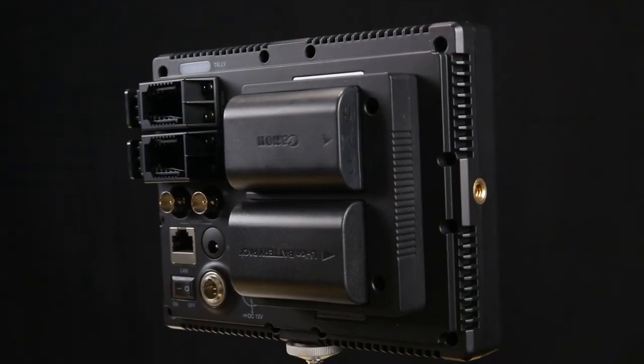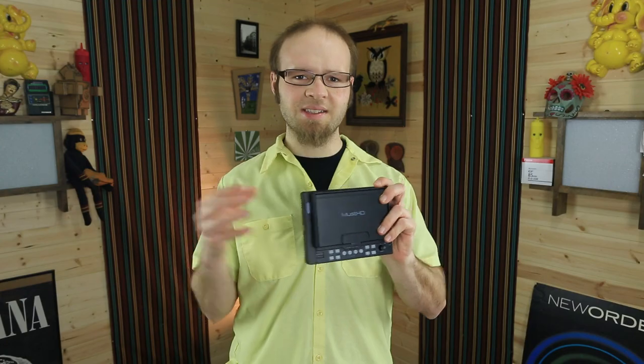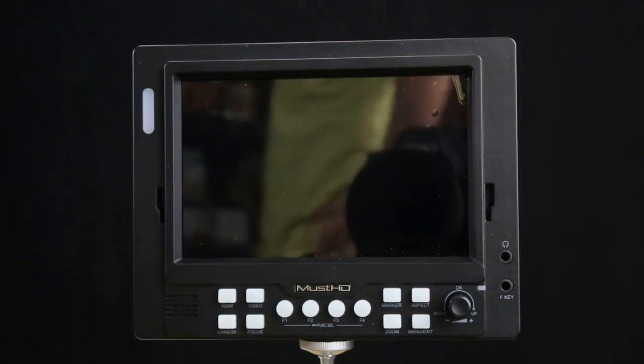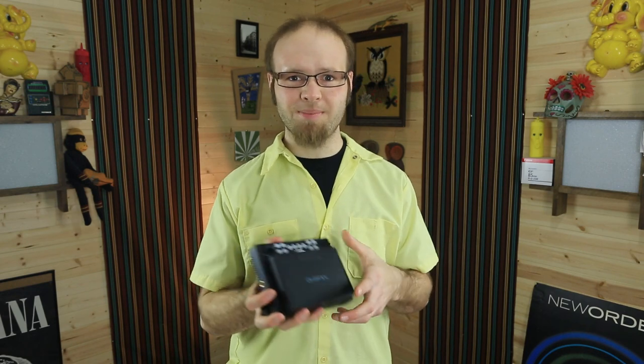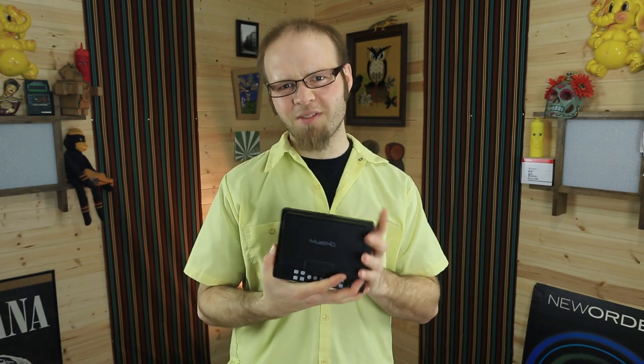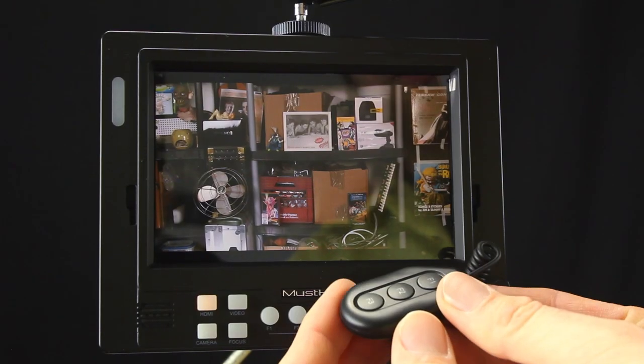The first thing I noticed when I picked up the MustHD monitor is that it's extremely light — even with two LP-E6 batteries installed it weighs a lot less than my SmallHD DP6 monitor. It's made completely out of plastic, with the exception of metal mounting points on all sides, so it's not extremely durable. It also has a lot of vent ports all the way around, so it isn't really designed for inclement weather. That said, for under $300 it feels nice and solid in hand, and if you take care of it, it should last quite a while.